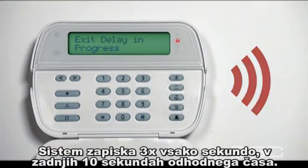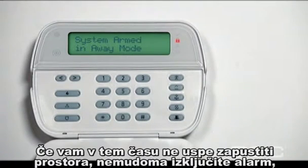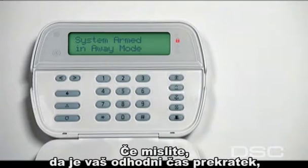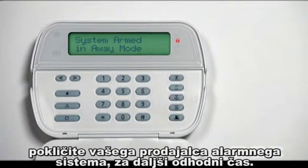The alarm system beeps three times every second during the last ten seconds of the exit delay. If you are unable to leave your home during this time, immediately disarm the system to prevent a false alarm. If you feel your exit delay does not give you enough time to exit, contact your security monitoring service and request a longer exit delay.